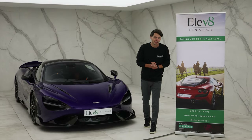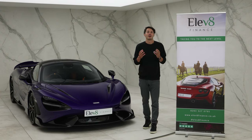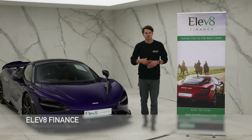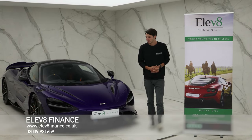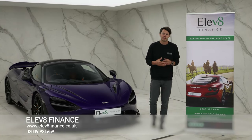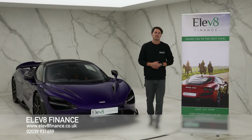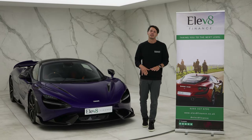Just before we get into the video, I wanted to remind people of our sister company Elevate Finance. We're a finance brokerage for luxury performance supercars. If you're looking for a quote or advice on finance, please get in touch — they're the absolute experts and we'll leave their contact details below.